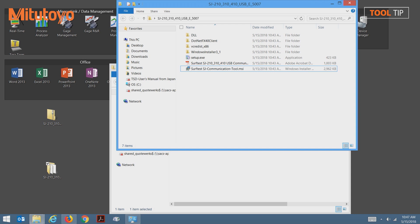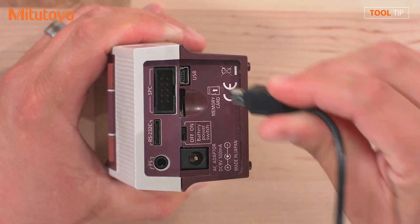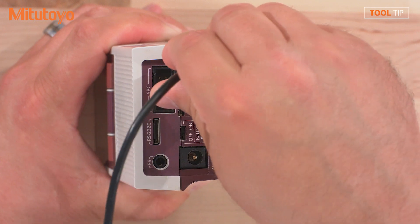Now we'll connect the SJ unit to the USB cable. On the back of the SJ unit, I've already removed the cover panel. I'm going to take the mini USB cable and attach it to the USB port.